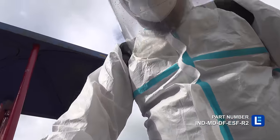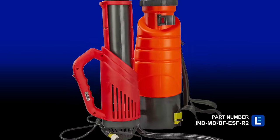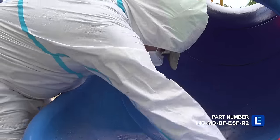While disinfecting UVC light devices are ideal for cleaning just about any space or surface, sometimes they can't quite get into small cracks or crevices. This is where a liquid cleanser sprayed as a mist can do a better, more thorough job.